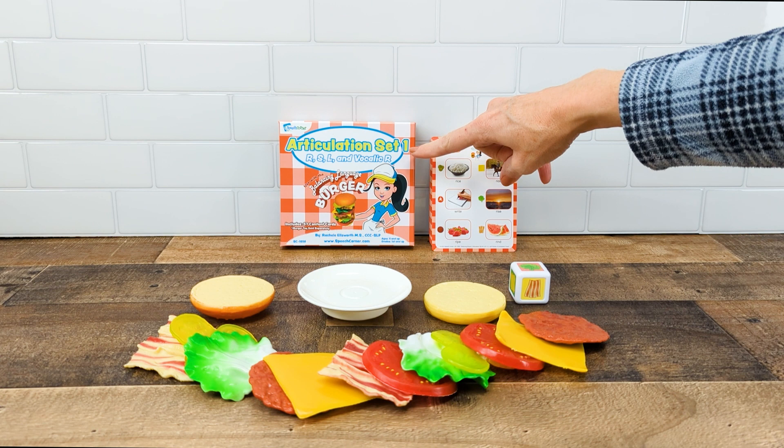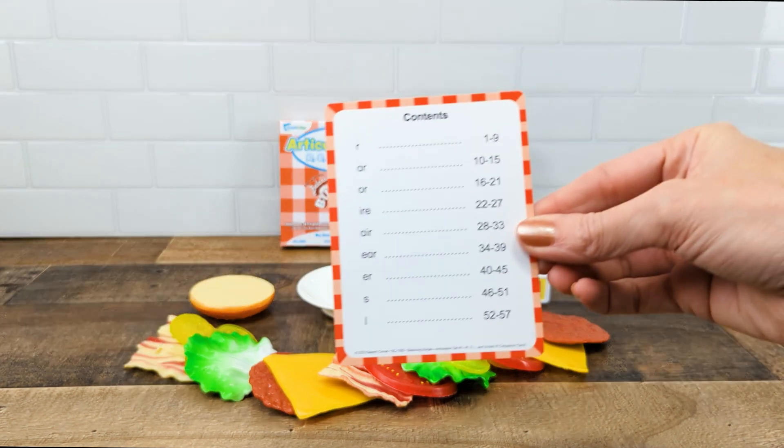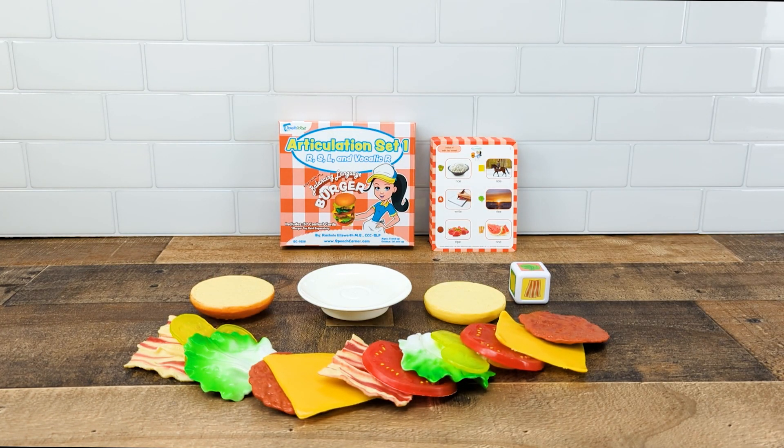Let's take a peek inside the Balancing Burger Articulation Set 1 companion cards. In this deck there are 57 content cards. You're going to get cards for pre-vocalic R and all the vocalic R subsets.